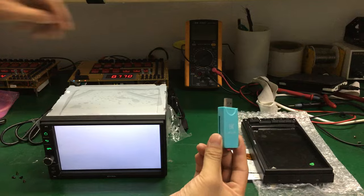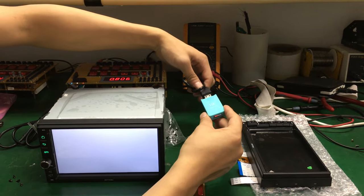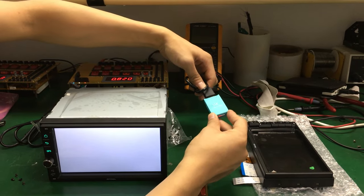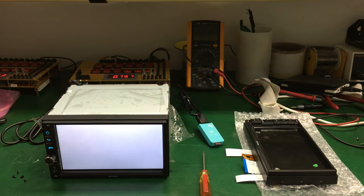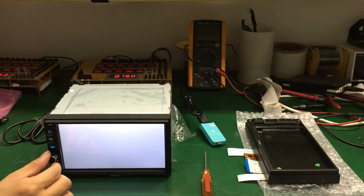USB music, you can put one music without any thunder and then connect the USB cable. It will play music automatically.